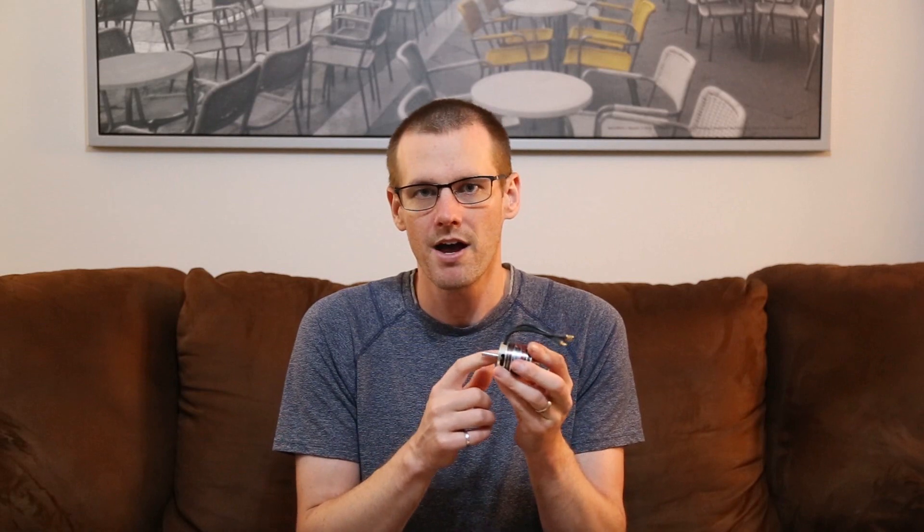The important part is if you select a fastener that is too long, you're actually gonna go through the motor mount, enter the motor, and continue to drive that fastener into a point where you can cause damage. If your fastener is too long, you can cause damage by fastening into the motor windings located immediately behind the front face of this brushless motor.